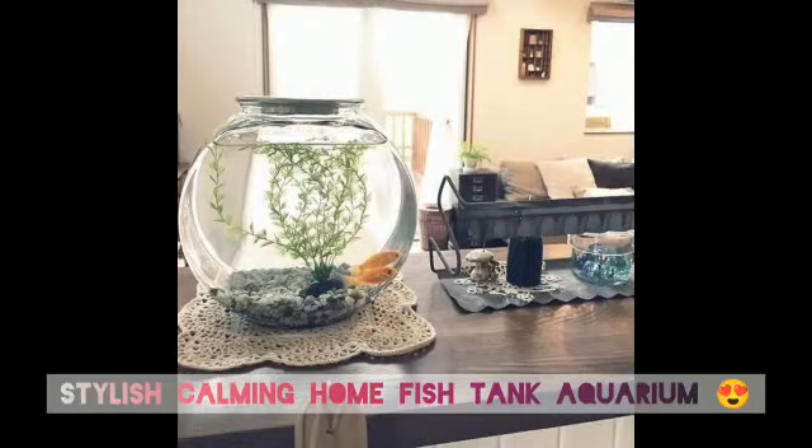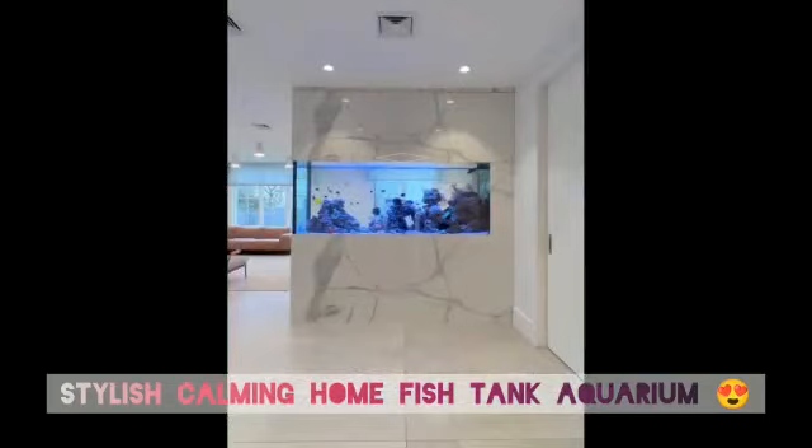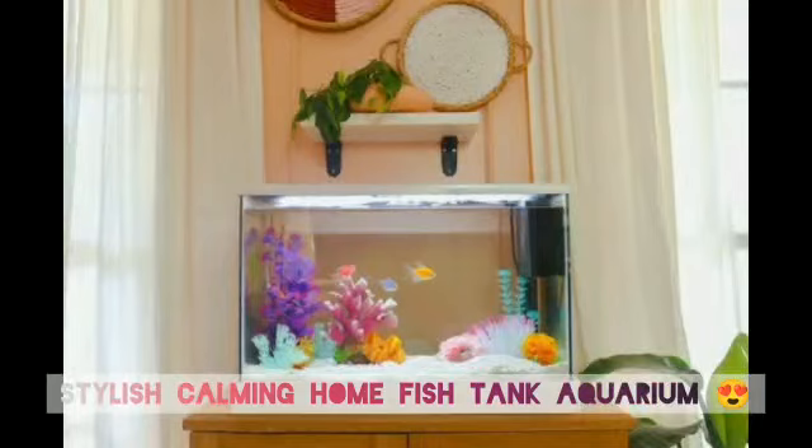To clean and maintain a freshwater tank, you'll need a water changer or gravel vacuum, a water conditioner, a test kit, and an algae scraper.